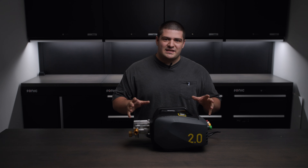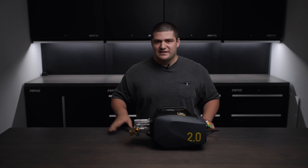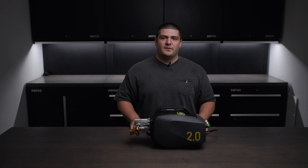The Active 2.0 might just be the best bang for the buck right now in the pressure washing world, at least when it comes to detailing. Let me explain a little further.